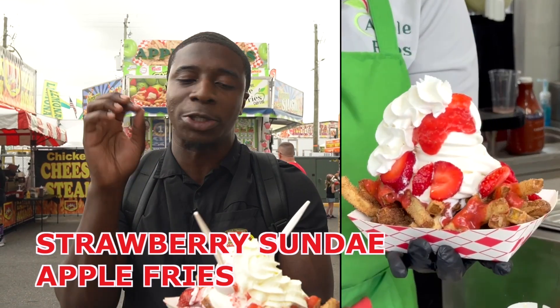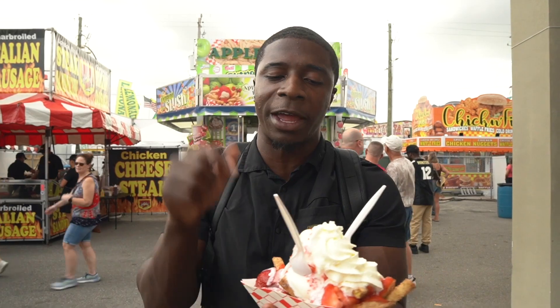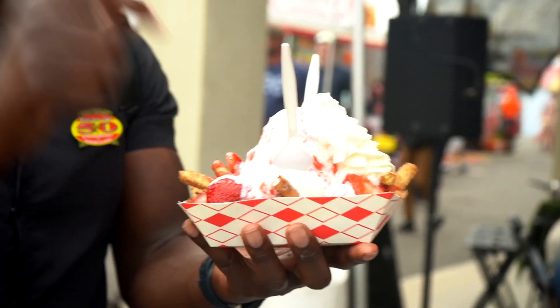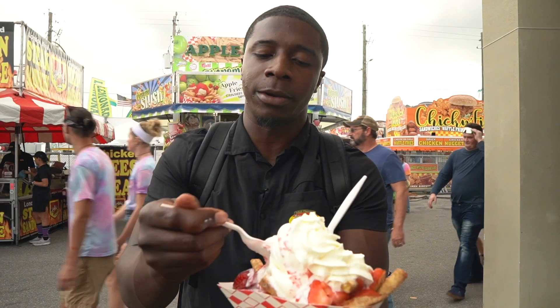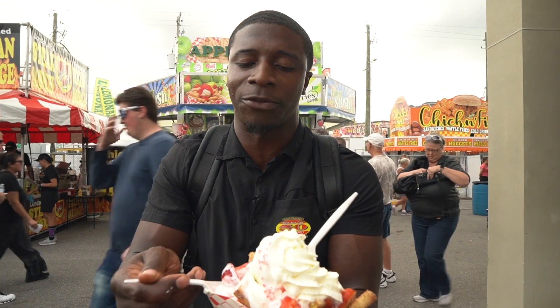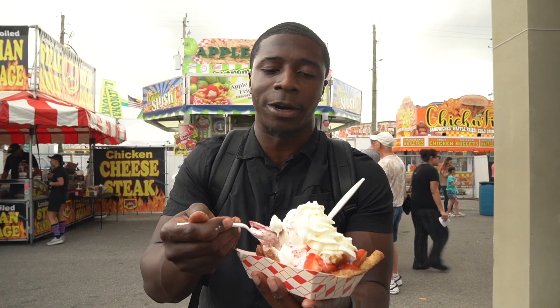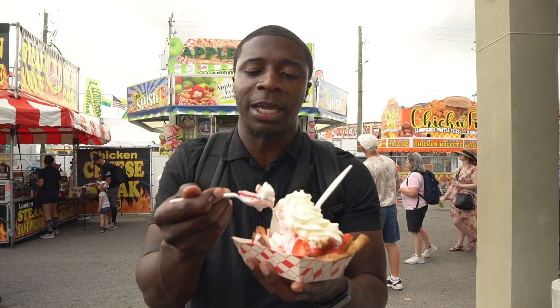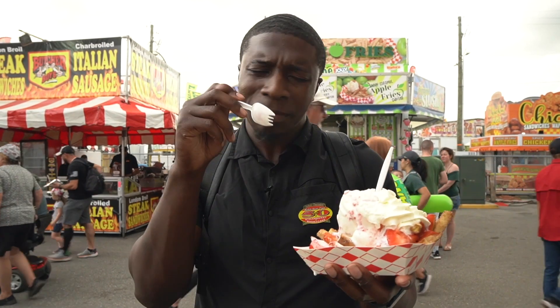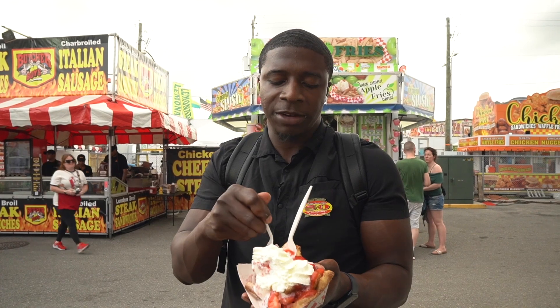We also got their signature strawberry festival-only item — you've got to come out and get it here because they'll only have this dish while they're at the strawberry festival. This is their signature apple fries strawberry ice cream sundae. The strawberries are so fresh, the apple fries come right out of the fryer — they make everything fresh to order here, which is important. Fresh ripe strawberries in season, nice and sweet, whipped cream, strawberry glaze. Honestly, if I didn't stop myself, I would eat multiple of these.